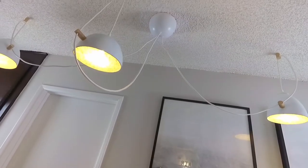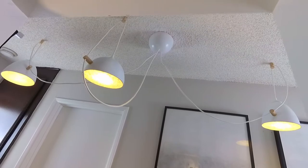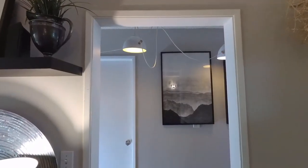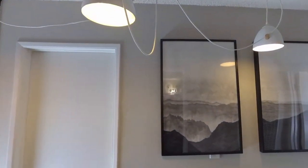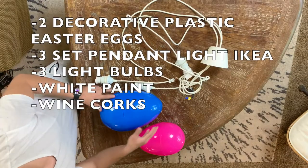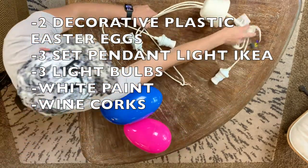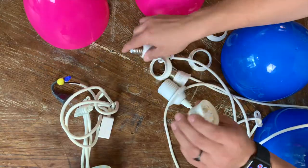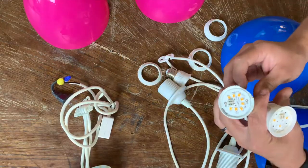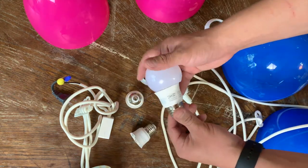So this is my interpretation of it, and if you like it I'm going to show you how I did it. This pendant light cost me pretty much zero dollars because I used things that I already had in my apartment, including these very affordable LED light bulbs from IKEA that I removed the frosted cup from to create a spotlight effect.